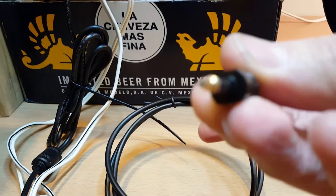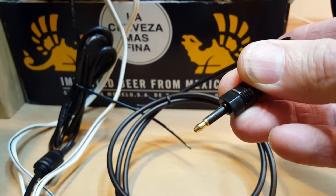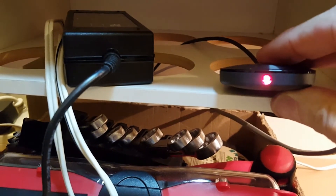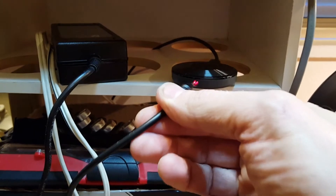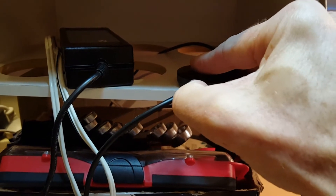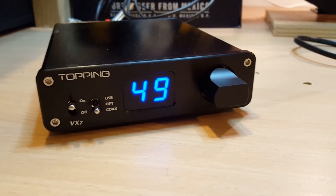So that's your optical cable. You can actually see the light coming out of the Chromecast Audio — that's going down the fiber optic cable. I've tested this against the analog amp I was using that had a 3.5 millimeter input, and the sound is significantly better.